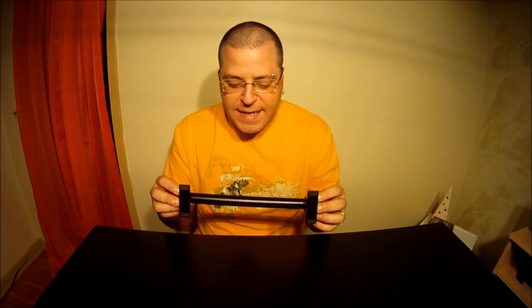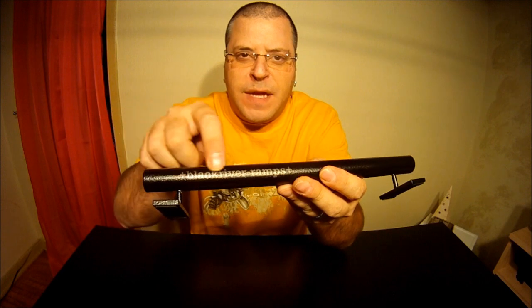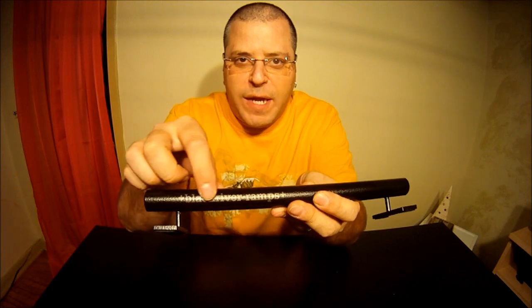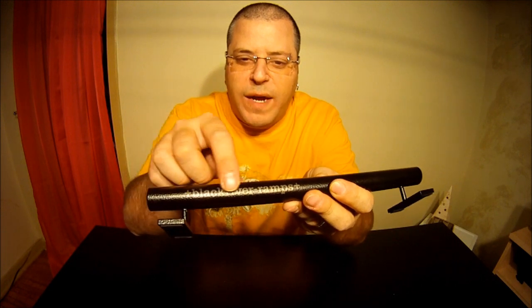What I didn't know until I received this one is that it's not like painted — it's almost like a coating. And the way that you could tell is you could see here that the name Black River Ramps is on the side. That's actually etched out of the coating, and then you feel the pipe underneath in the lettering. It's a really cool way they did that.